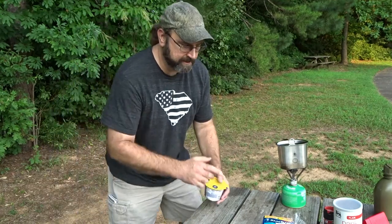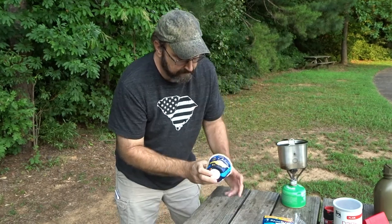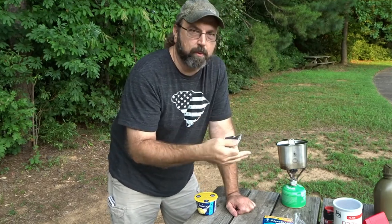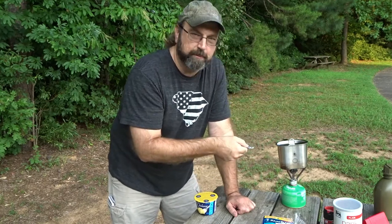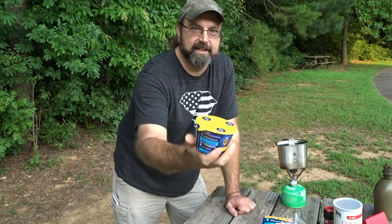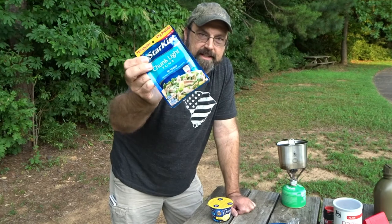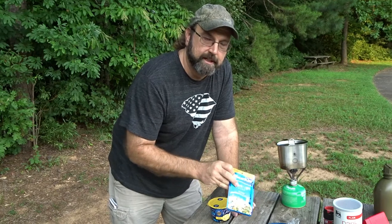For my macaroni and cheese sauce, I'm using Kraft Deluxe — white cheddar tonight. If you get the deluxe, it comes with the actual cheese sauce package, not just the powder. So you're boiling the macaroni, dumping the water, and you've got actual cheese sauce. Now I'm a big fella, so one of these isn't enough for me — I got two packets here. About a half cup of sweet peas and a pack of tuna. It's gonna make about 600 or so calories for you at camp that night.